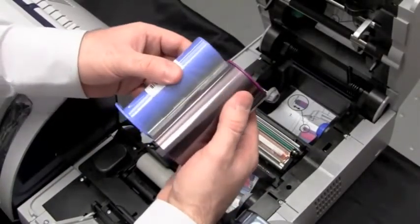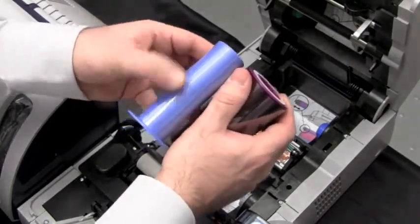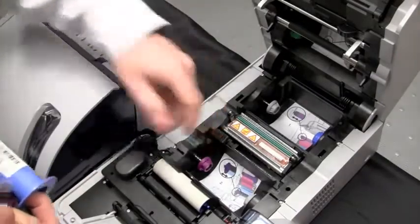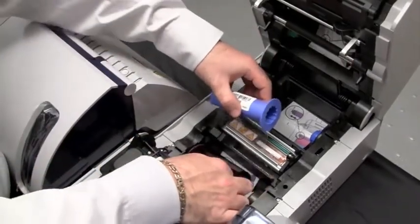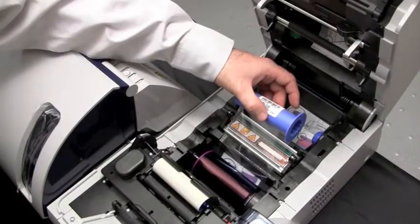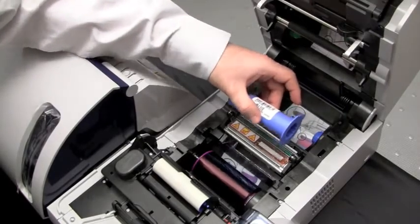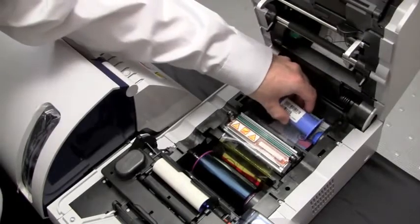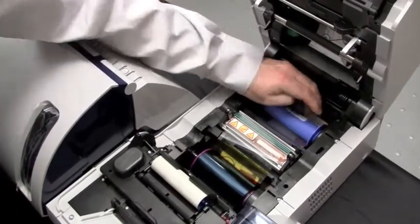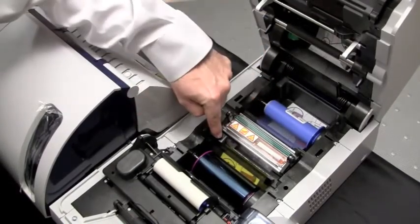When you first go to install the ribbon, the ribbon is adhered to itself — you just need to release it and make sure it securely attaches to the blue core. Take your purple flange and match it to your purple hub. Push in and down to secure the ribbon, and make sure that the ribbon is securely engaged to the gray core. Then pull the ribbon out and install the blue core the same way — push in and secure. Once both cores are installed, verify that the ribbon is underneath the color ribbon sensor.